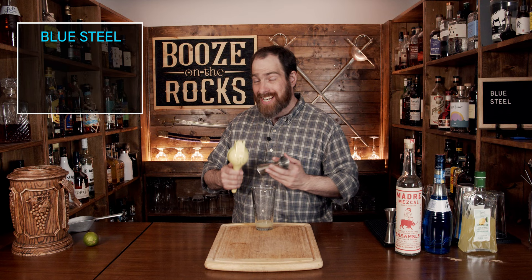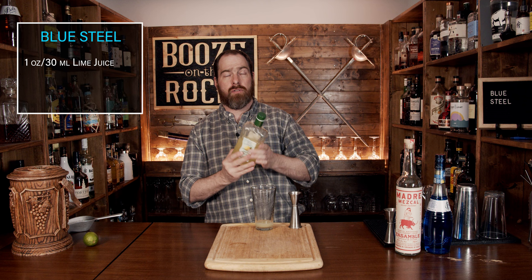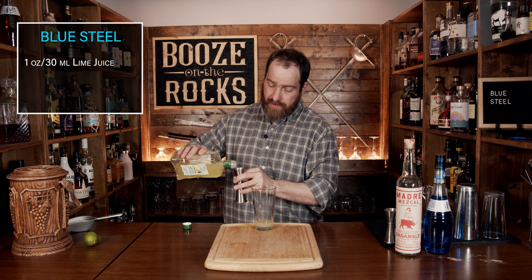Your next ingredient is very citrus forward as well — we're going to use some limoncello. I'm using Rossi Di Saggio, and I hope I pronounced that correctly. This is 32% ABV and it has a lot of sugar that will help to balance out the lemon and the lime. We're going to use a total of half an ounce or 15 mils.